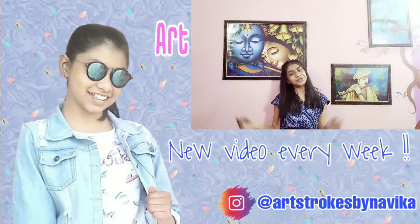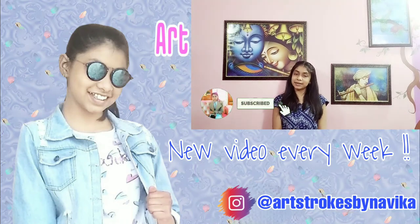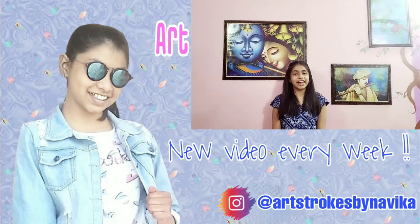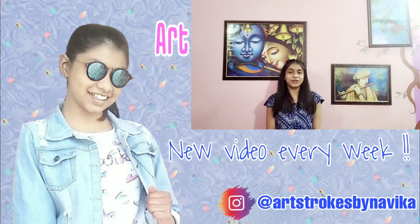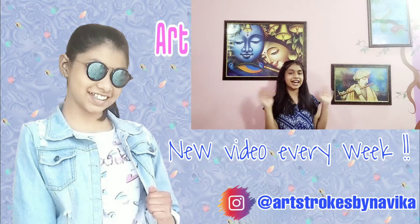That's it for today's video. Don't forget to like, share, and subscribe to my channel, and click on the bell icon so you get notified every time I upload a new video. You can also follow me on Pinterest, Instagram, and Facebook — all the links are in the description box below. Thanks for watching, bye-bye!